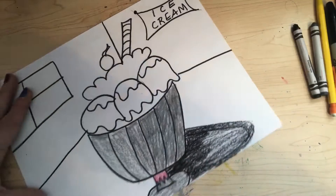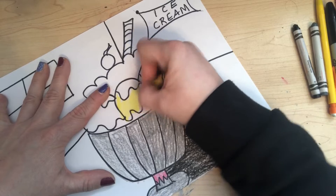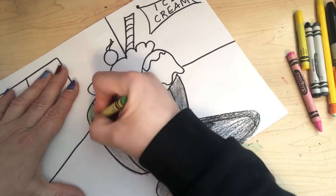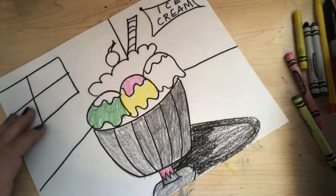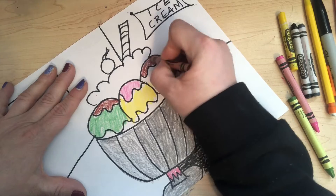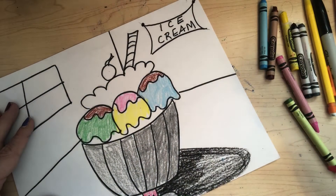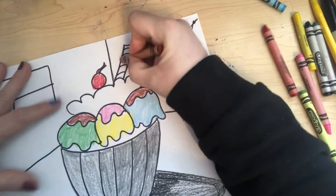I'm gonna start coloring my delicious ice cream. Start with yellow here — you can be as creative as you want, add some toppings, whatever you like, some frosting. Maybe we got a couple of scoops on there. I'm gonna add some chocolate on this one and chocolate on this one. I'm gonna leave the whipped cream white — not gonna color that anything. I'll color my cherry red, my stem brown, and my chocolate candy brown.